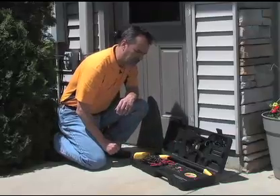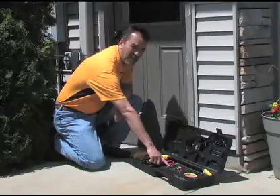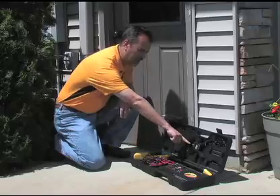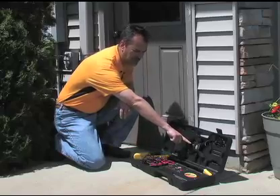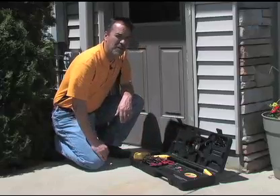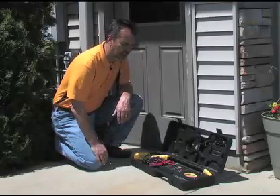The controls on the transmitter are fairly simple. You have an on/off switch here, a red rocker switch, simply off and on. You also have a knocking device that, when you shut the case, will automatically turn the unit off. So when you're done using it, if you shut the case, you won't have any battery drain.